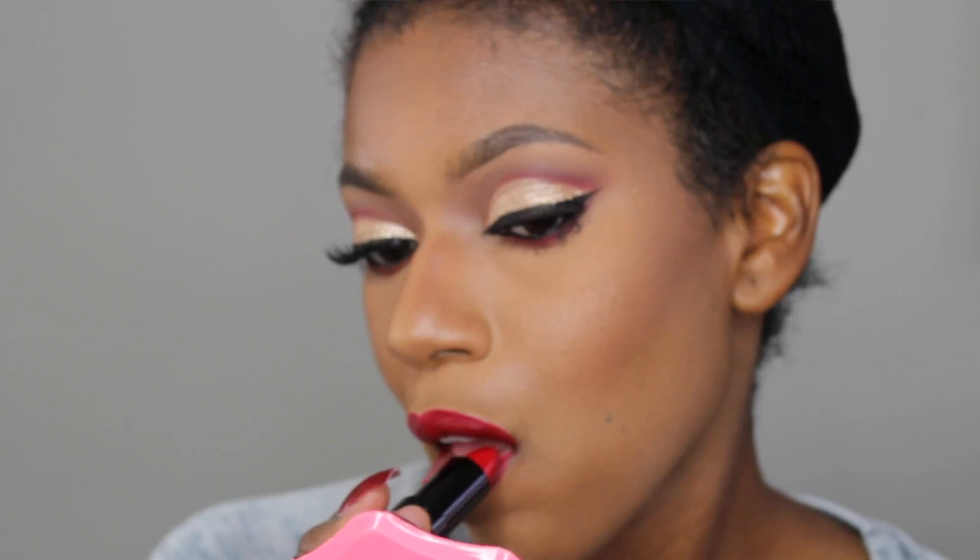For lips I want to do something red and I want to keep it inexpensive, so I'll be using Rimmel's lipstick. This is from the Kate Moss line in shade number 10. And then I'm going to finish it off with the Jordana Easy Liner in the shade Sedona Red.